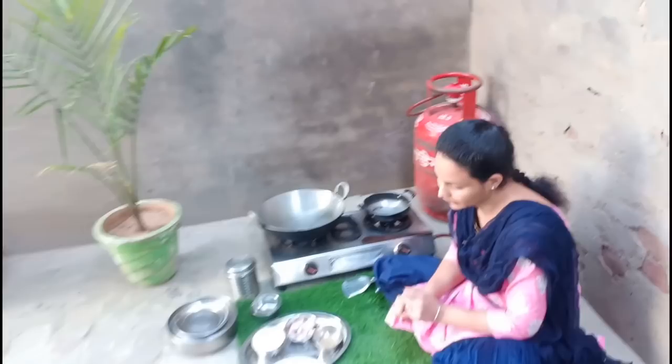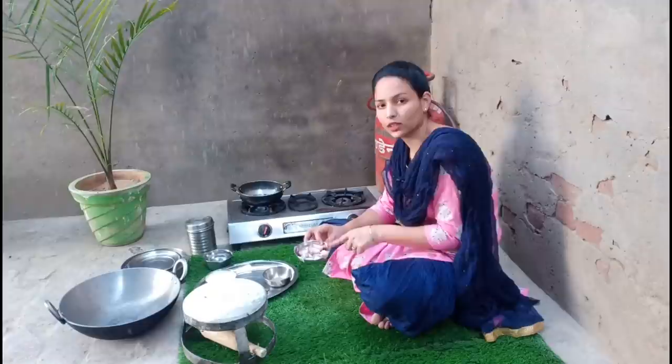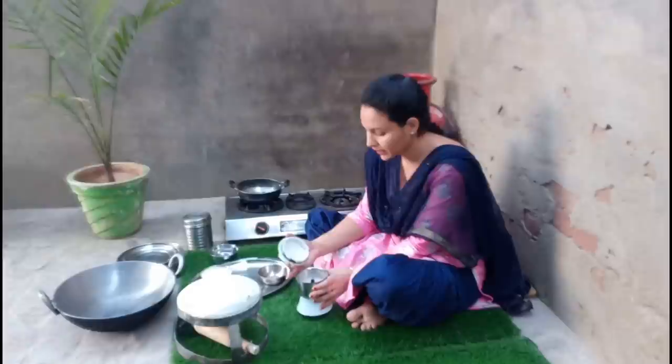First of all, we will prepare for 8 minutes. After 8 minutes, we will take a small bowl. Now let's mix it in. Put a little bit of water to make a paste. We have to make a paste like this.